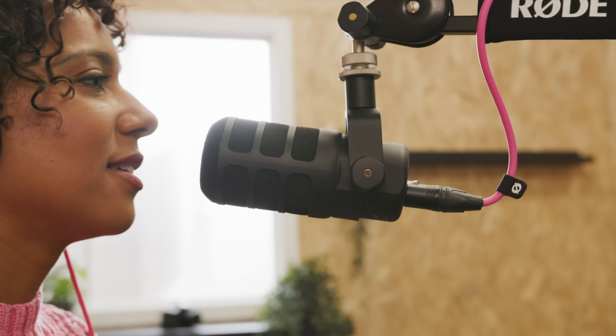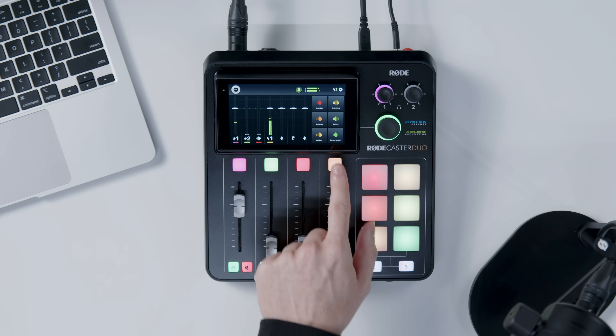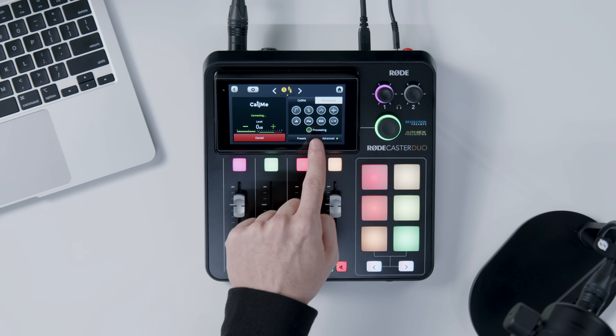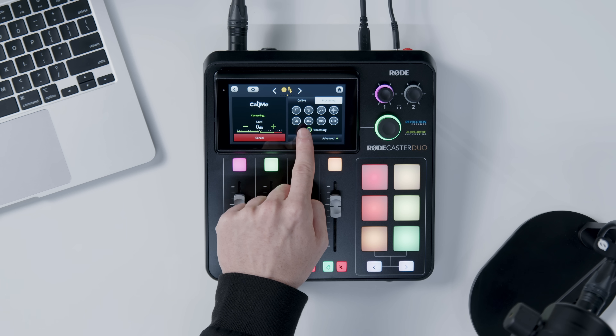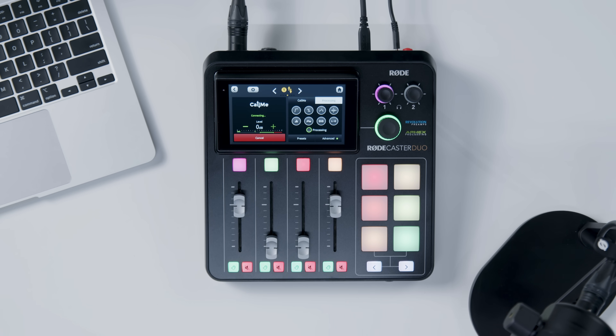Once connected, audio flows both ways, including mics, USB devices, and soundpads. A mix minus is automatically applied, so no echoes. And of course, you can tweak gain and apply full channel processing — EQ, AFX, noise gate, and more — delivering perfectly polished studio sound every time.